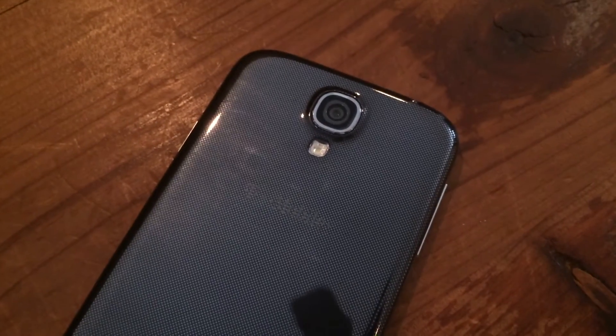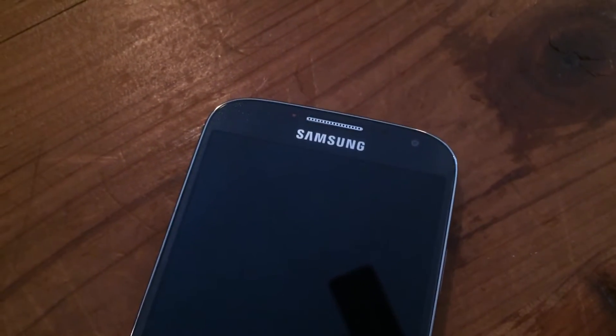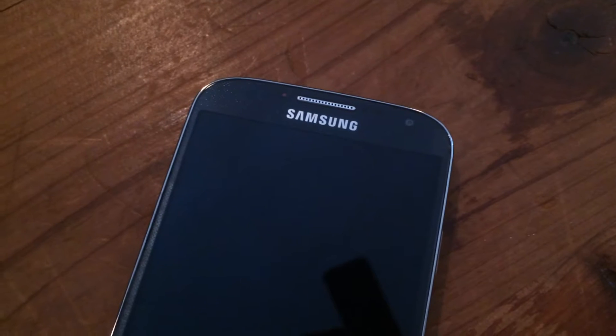Camera quality is also a very nice feature of this phone. It has a 13 megapixel back camera with flash, and on the front it has a 2 megapixel camera, perfect for those video chats.